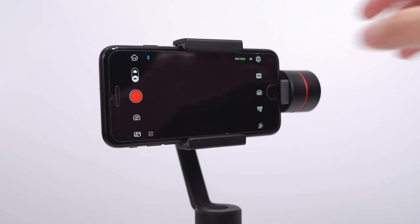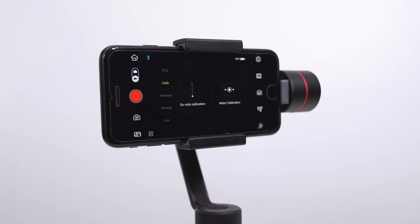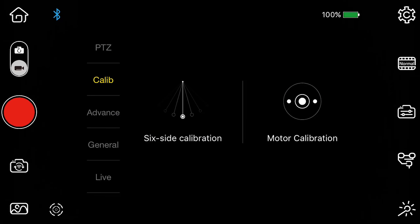If your gimbal is acting a little strange, go ahead and try recalibrating it. Hit the gear icon on the top right and select Calib. You have two options: six-side calibration or motor calibration. Select the one you believe will fix your issue and follow the on-screen instructions.